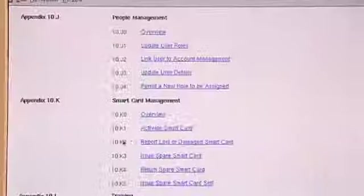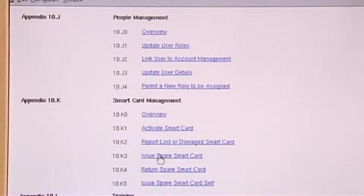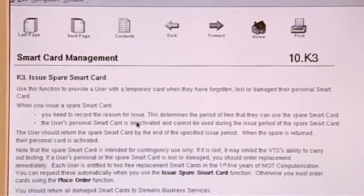Anything to do with spare smart cards is in section 10K of the user guide. Scroll down the menu, go to the next page, and there you can look at Issue Spare Smart Card. Click on that and all the information is there — it talks you through everything we've just done. This is one of the useful bits in the user guide.